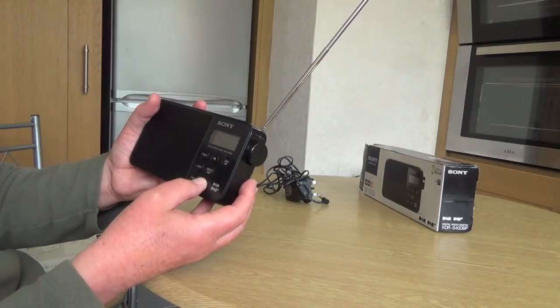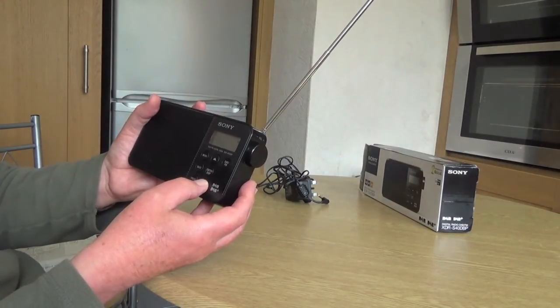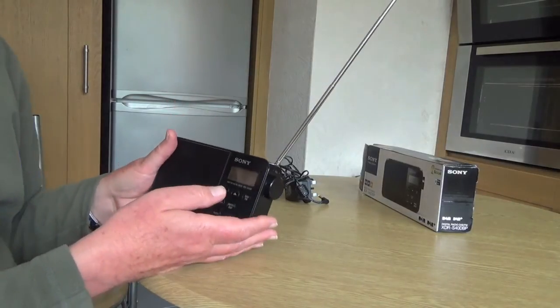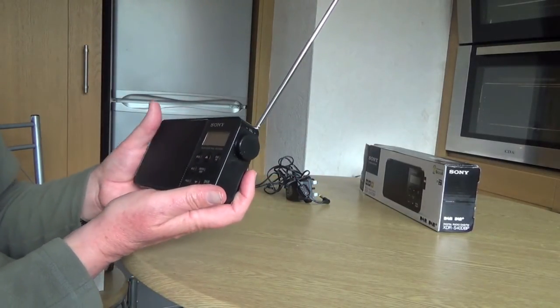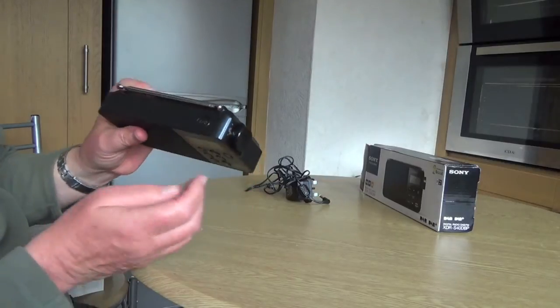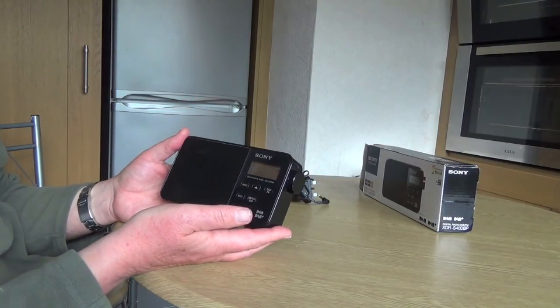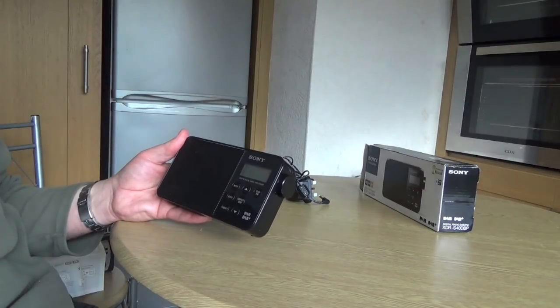It's also got a backlight which you can use to light it up if it's dark. The menu also has Manual Tune, Time, a Beep function, and Reset. It's a very nice radio — it's well made and it's sturdy. I looked at some others and they felt a bit lightweight and a bit tinny, but this is really sturdy. It's got a nice telescopic aerial that you pull out. The volume is on the side and the on/off switch is at the top. So that's a nice size for taking away or using at home.